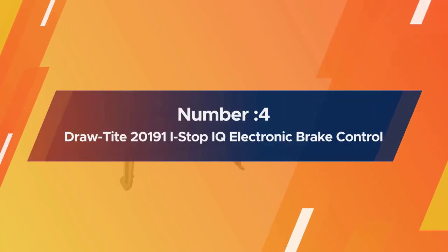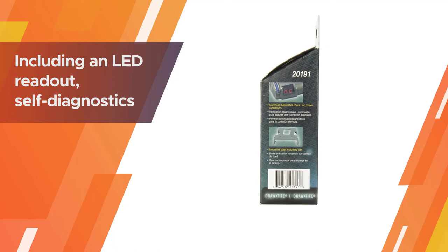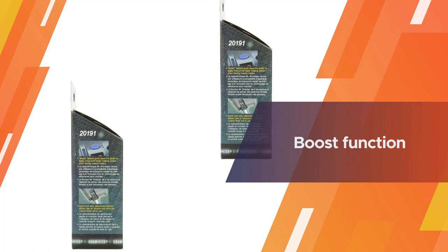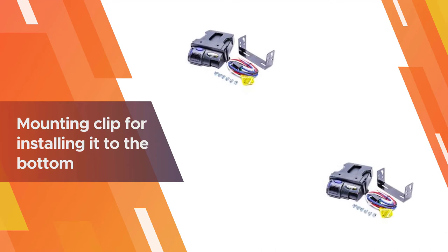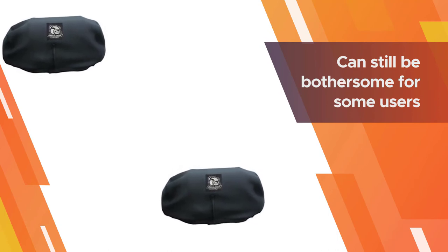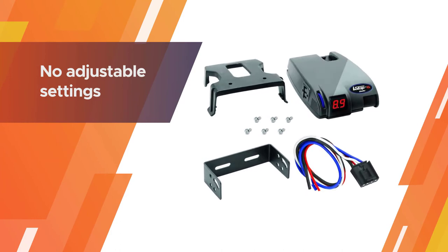Number four: Draw-Tite 20191 I-Stop IQ electronic brake controller. The Draw-Tite I-Stop IQ trailer brake controller has everything you could possibly want in a proportional trailer brake controller, including an LED readout, self-diagnostics, a boost function for emergency braking, and a mounting clip for installing it to the bottom of your vehicle's dash. This product is well-priced, making it a good middle ground between expensive brake controllers and entry-level time-based brake controllers.